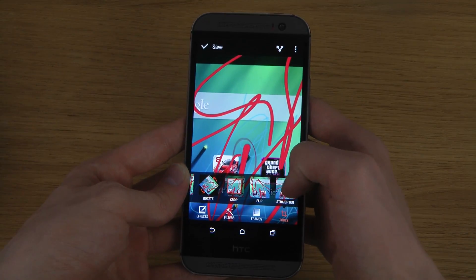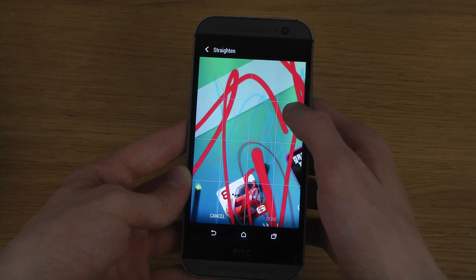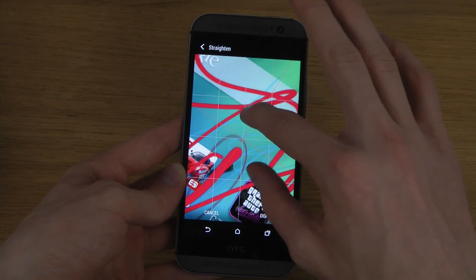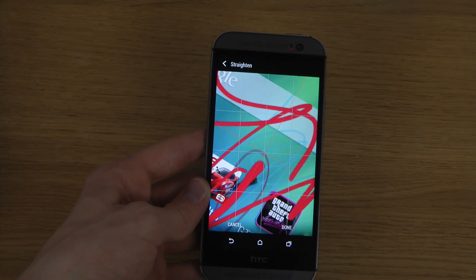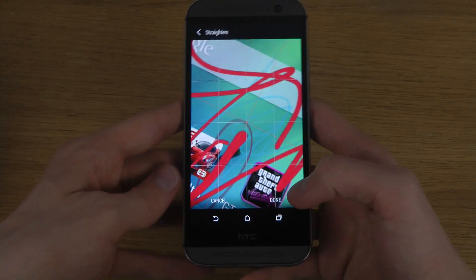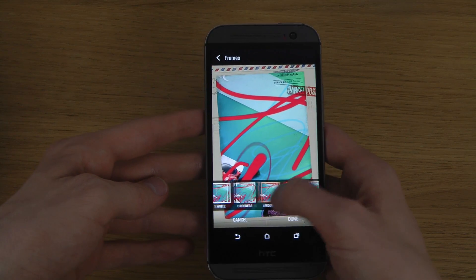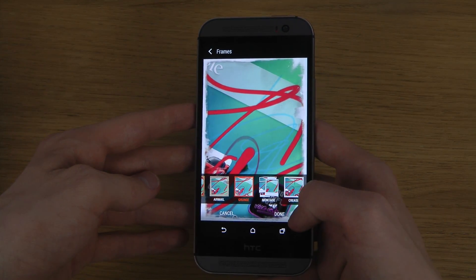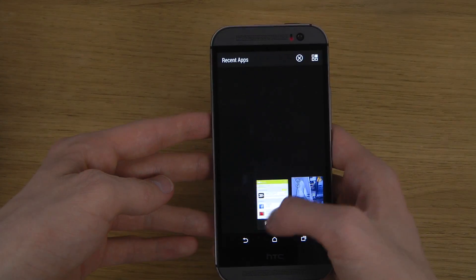You can also do a little turn, like you can do inside the Instagram app. Now you can see I've completely messed it up, but you can also have a frame here. That's basically how you do it.